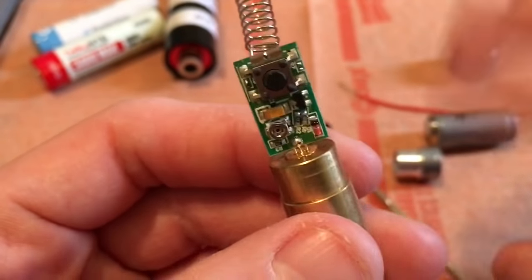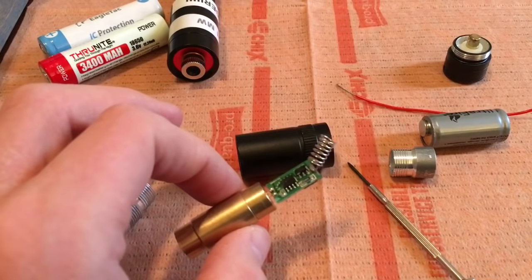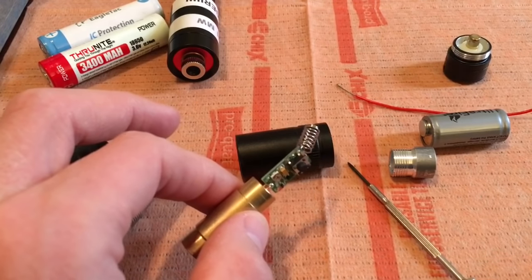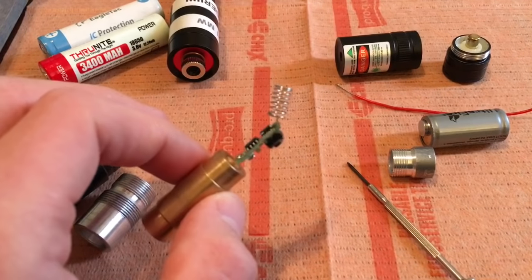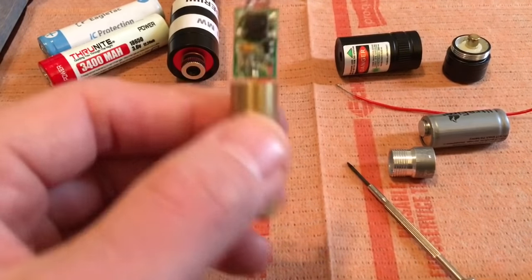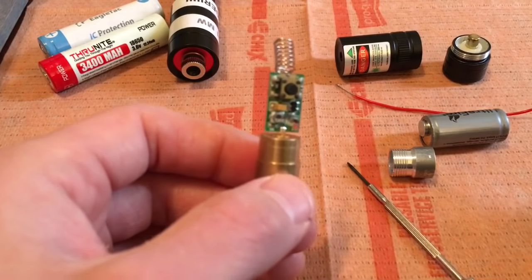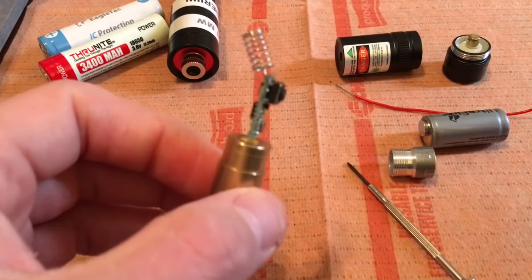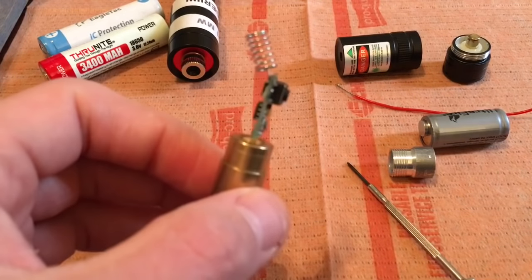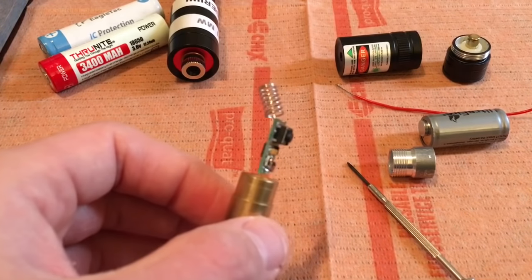On most of the laser pointers that I've modded, I've noticed that counterclockwise is up and clockwise is down. I don't know if they're all like that, but on my past three models of laser pointers, they've all been that way. So just remember, probably a majority of them: counterclockwise is up and clockwise is down. I have mine set to about 100 milliwatts, and I don't have any way of testing the current — all I'm doing is basing it off visuals, how bright it is.